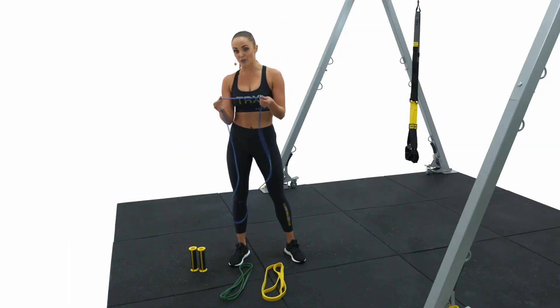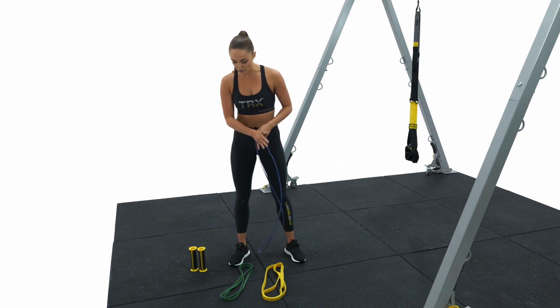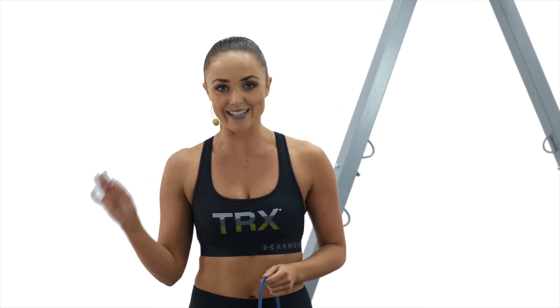The blue band is going to be the easiest to load because it's the thinnest. Bear in mind that you're going to want to practice putting all of your strength bands into your bandit handles before going into a workout, so you've practiced locking and loading and that way you can transition smoothly in the workout itself.